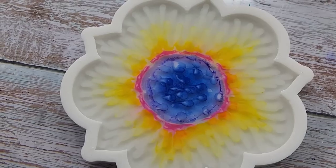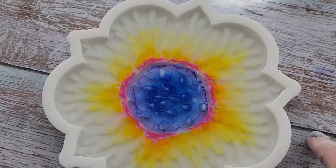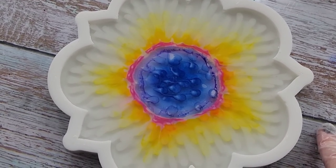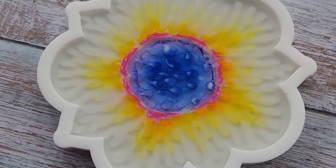I will see you when this is set up enough to do a top coat. I'm going to have to think about what colour I want to do. I'll see you in a few hours — a few seconds for you, a few hours for me.